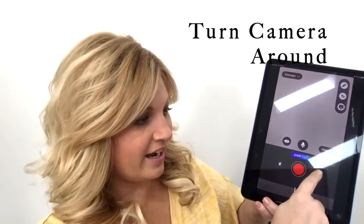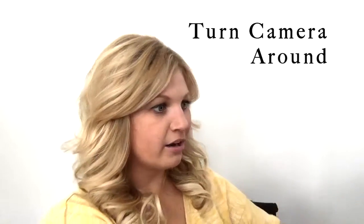I've got it on jump cut. I'm going to make sure that I turn it around so now it can see me, then hit record.